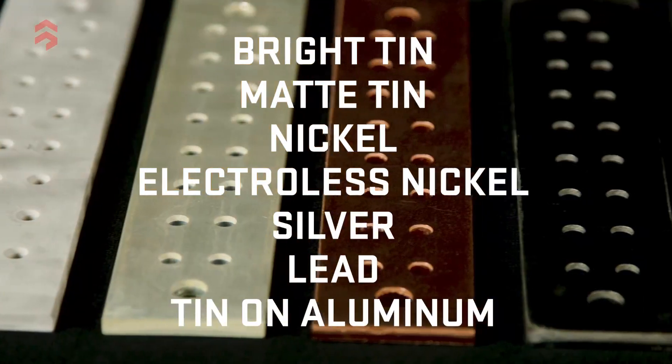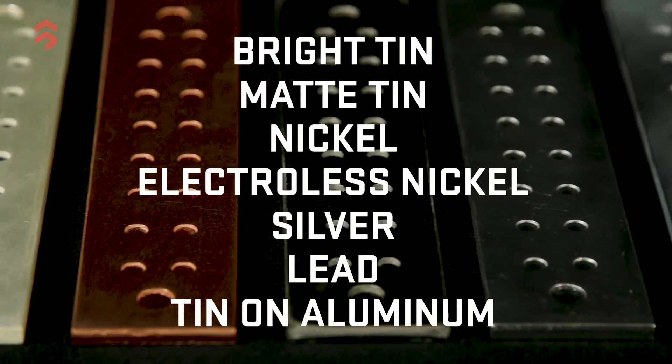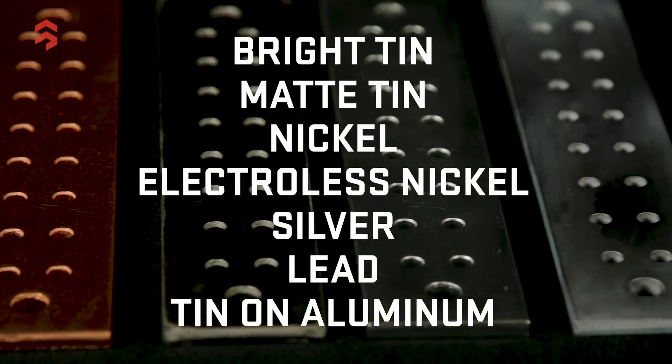Storm Power Components provides in-house plating as a value-added service. Our plating capabilities are bright tin, matte tin, nickel, electroless nickel, silver, lead plating, and tin on aluminum.